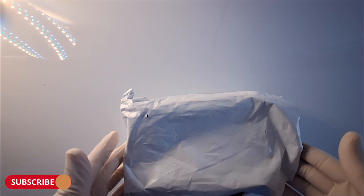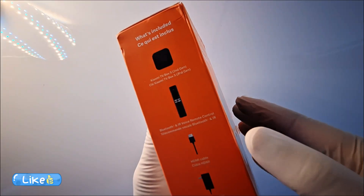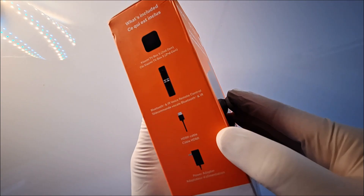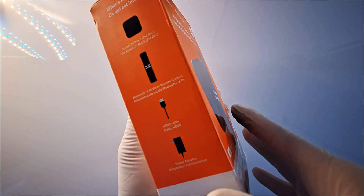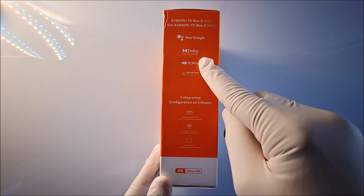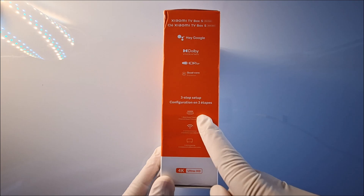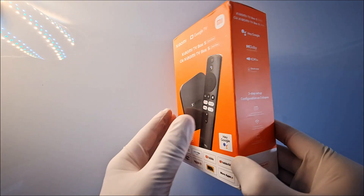Hello everyone. I have a Showme TV Box, second generation, with Bluetooth and IR voice remote control, HDMI cable, and power adapter. It's a 4K, Google, Dolby Vision HDR, quad-core processor, HDMI, Wi-Fi device. Let's see what's in the box.